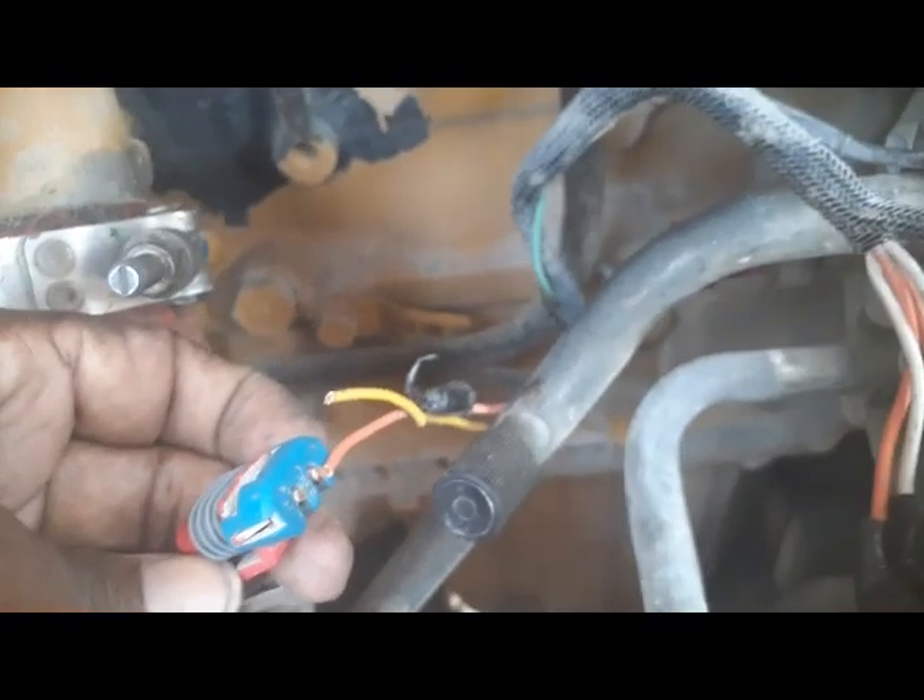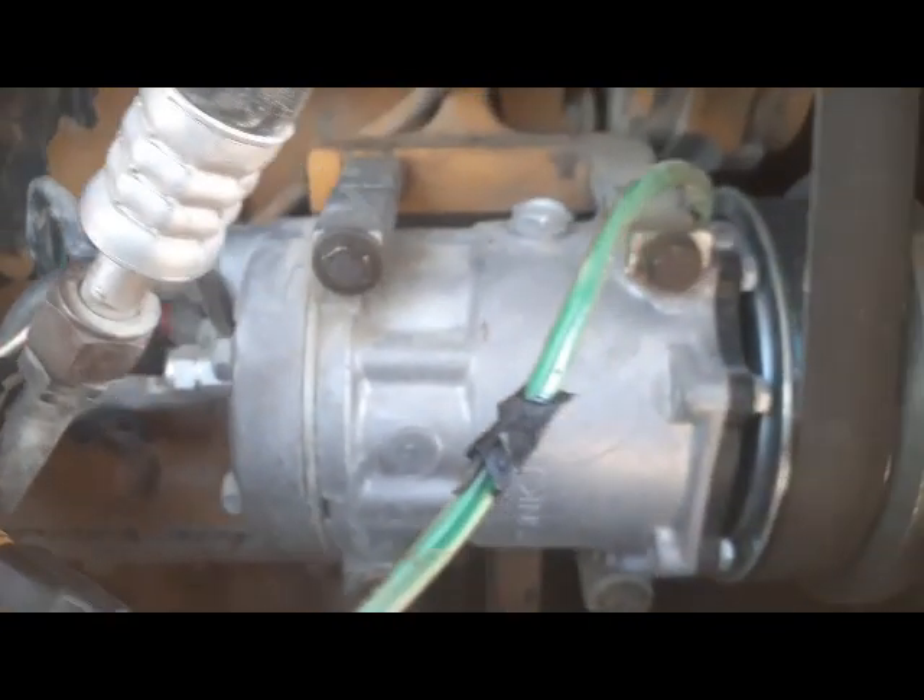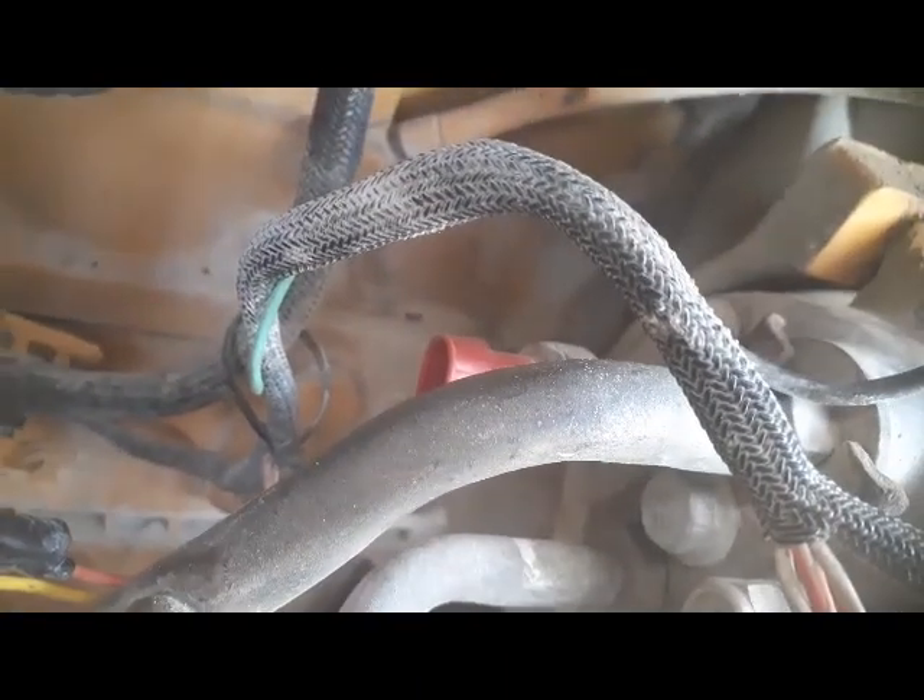This wire is not possible to rejoin, so we need to replace this connector. This connector is the compressor pressure sensor connector, so we have to replace it. As you can see, we have replaced it with a new connector and fixed it back to the sensor. After this, we will turn on the machine and check if the compressor is getting the voltages or not.